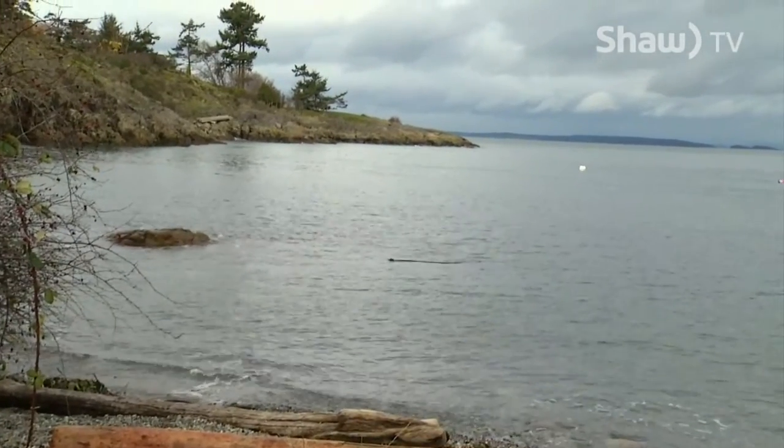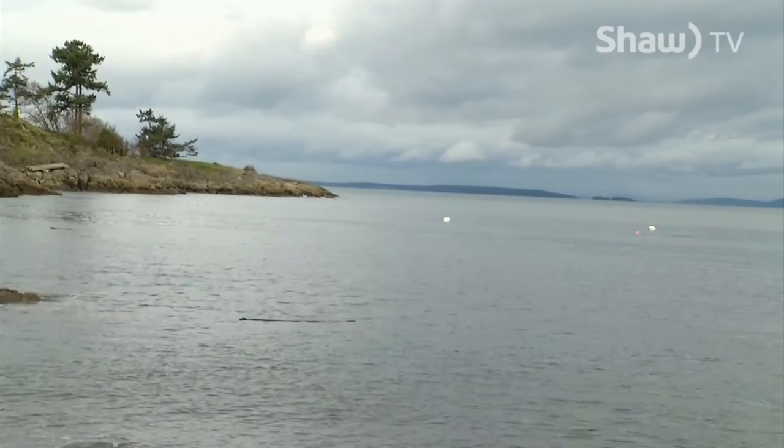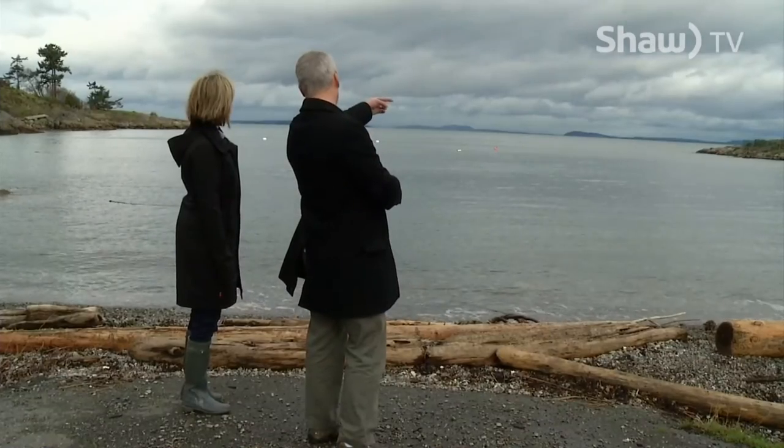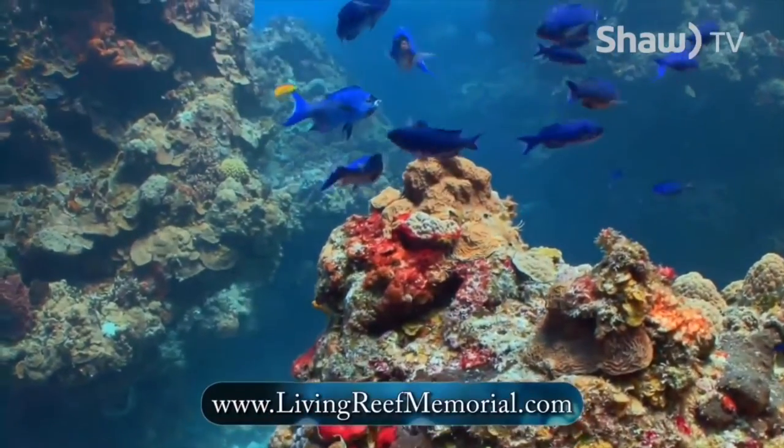Marine life starts to arrive because there are now vertical structures and protection, drawing in larger mammals. They create living habitats for areas where the sea itself is barren, and people can feel good knowing that their loved ones are in the ocean providing help back to the earth.